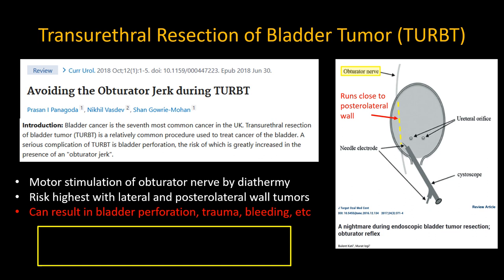In these patients who receive a spinal anesthetic, the issue is that when operating on tumors along the lateral or posterolateral wall of the bladder, there is a real risk that diathermy currents will be transmitted to the obturator nerve that runs alongside, causing contraction of the adductor muscles of the thigh. Urologists don't like this not only because they get kicked in the head, but because the sudden jerking can lead to accidental bladder perforation with their instruments.